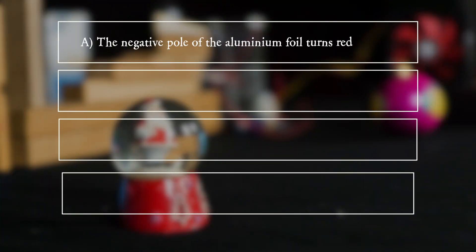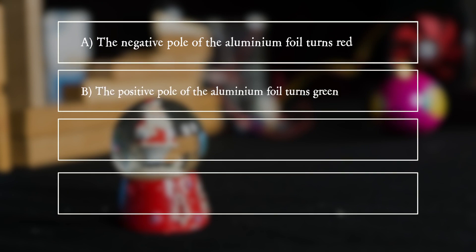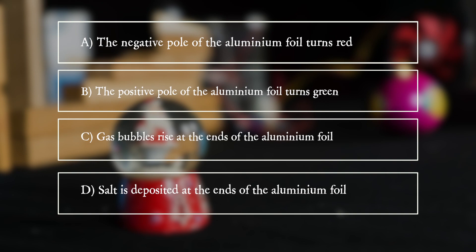A. The negative pole of the aluminum foil turns red. B. The positive pole of the aluminum foil turns green. C. Gas bubbles rise at the ends of the aluminum foil. D. Salt is deposited at the ends of the aluminum foil.